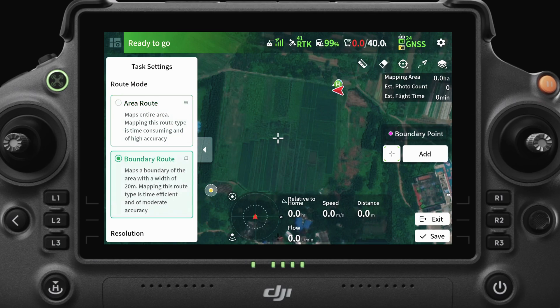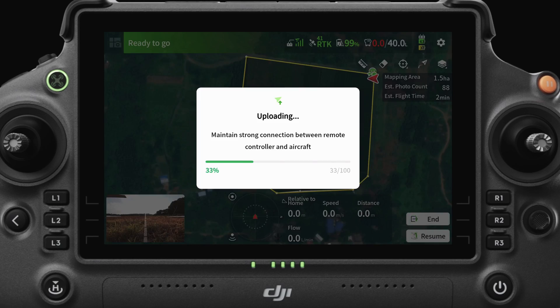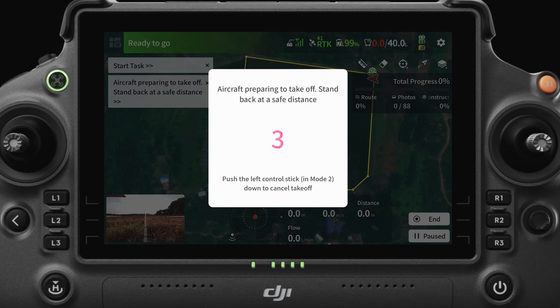Now we're in a field that doesn't have any obstacles on the ground. For this kind of field, we can use Boundary Route Mode. Let's plan a task and start it. For this kind of field, we only need to have an accurate map of its boundaries, so we can save some time with this option.